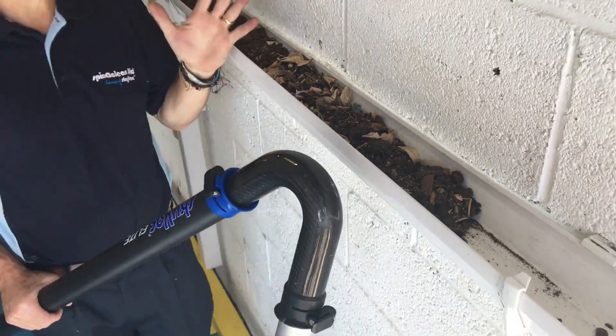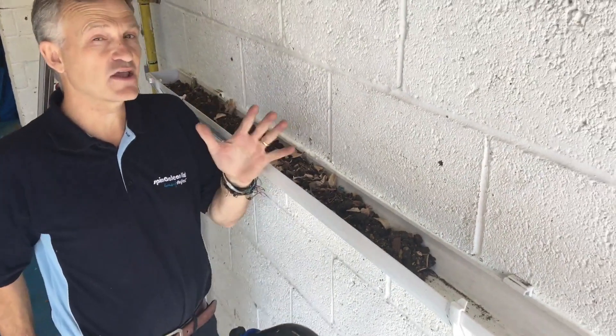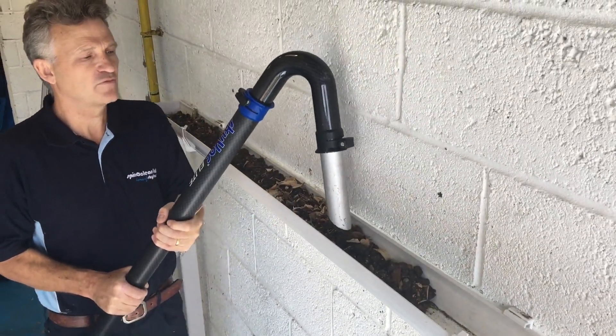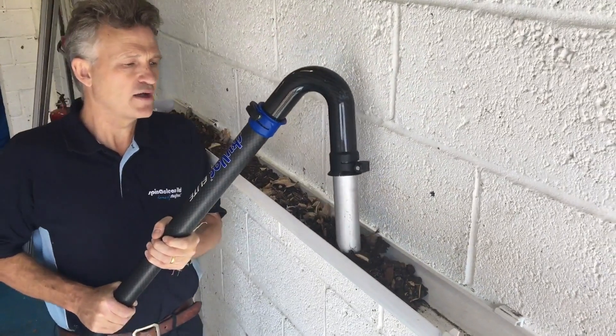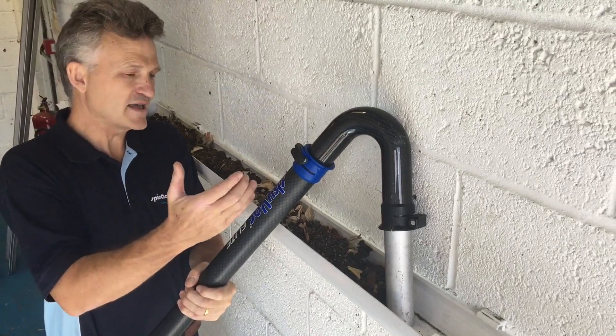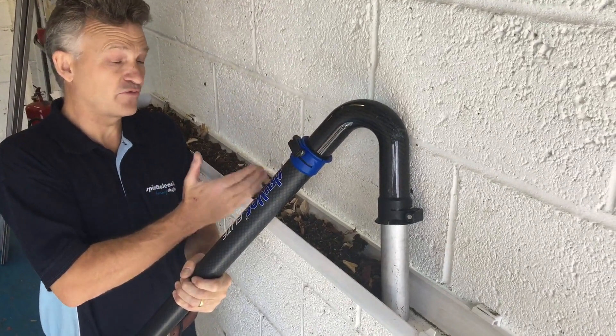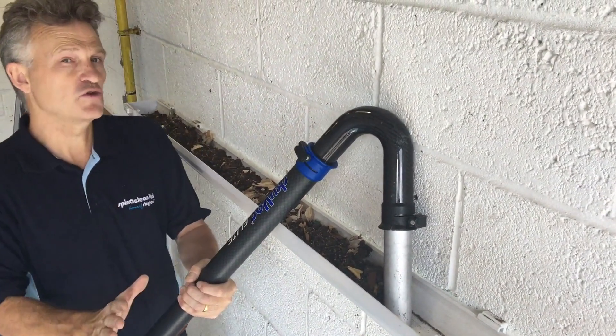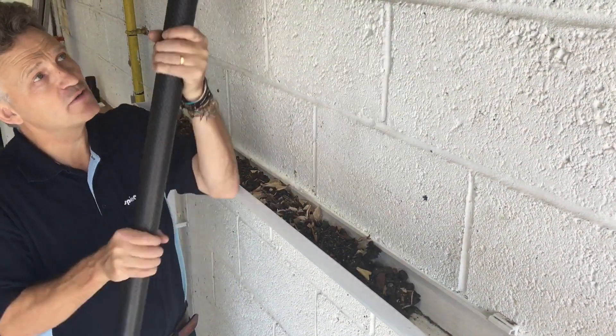The biggest tip I can ever offer you is when you're cleaning stuff like this out of the gutter, take your time. Don't keep going forward, forward, forward — give the machine a chance to work and don't overwhelm it. What tends to happen if you nibble forward too quick is you get blockages.